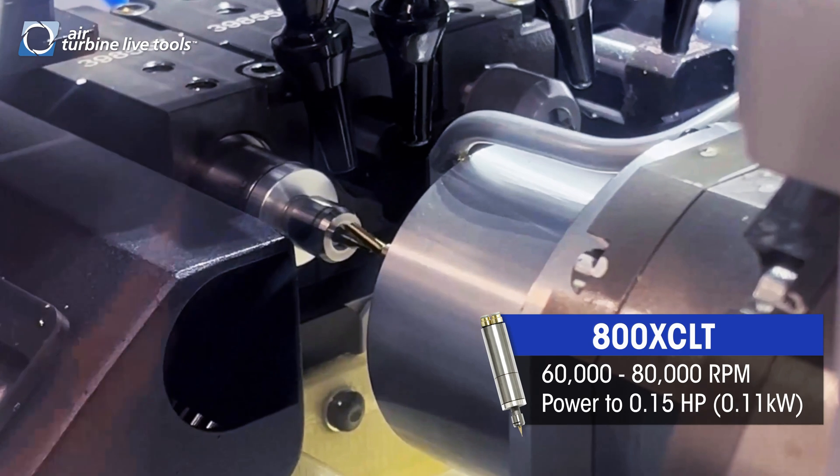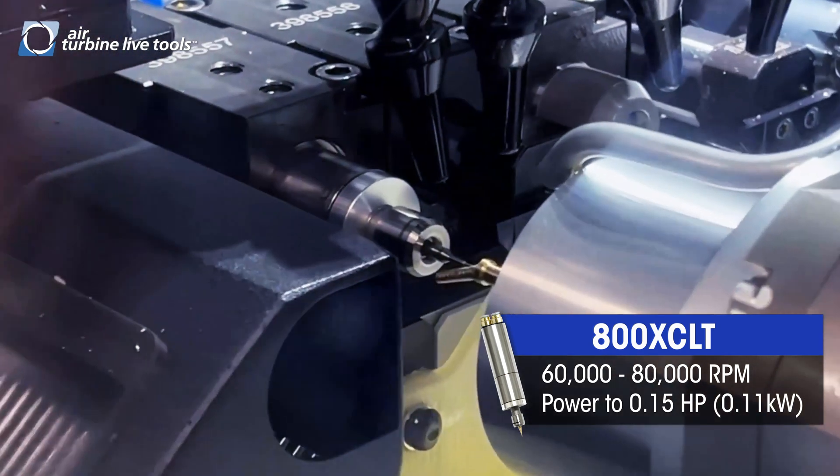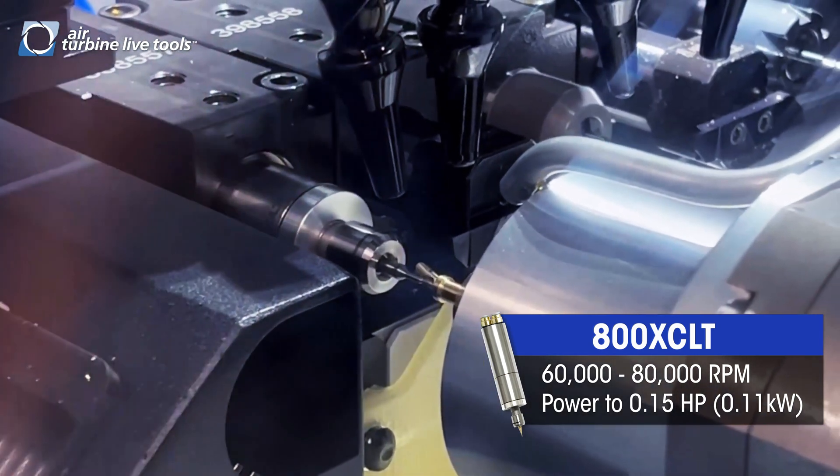The spindle of this kind is something that the market will actually embrace and welcome because there's nothing else out there. Get better finishes, no duty cycle, no warm-up, no wires, no extra hoses — just one little air hose and you're ready to go.